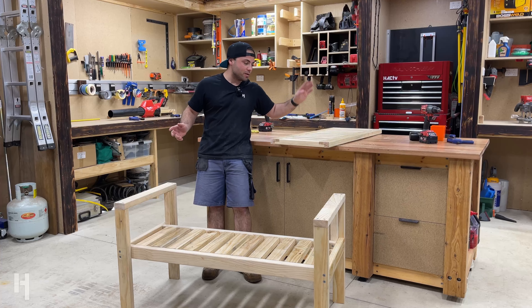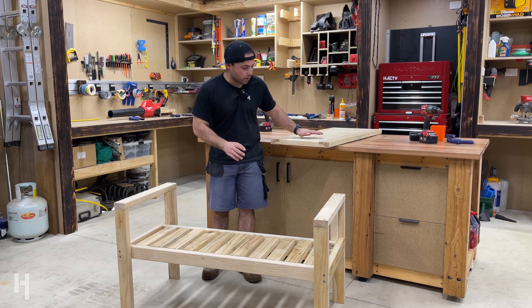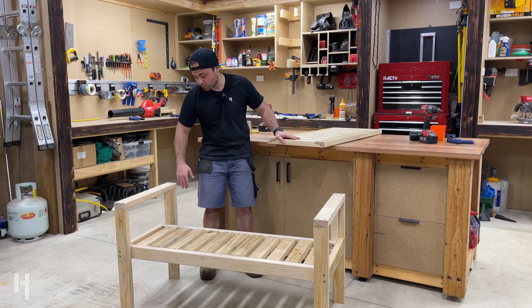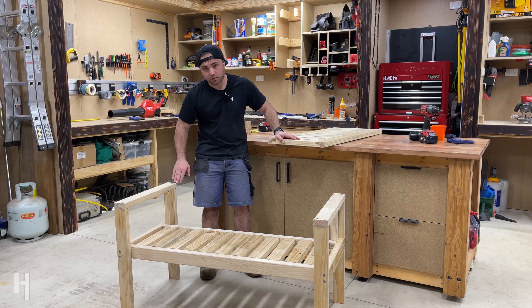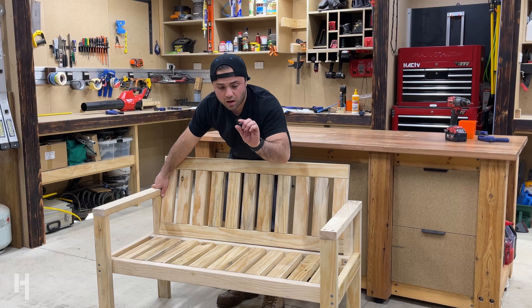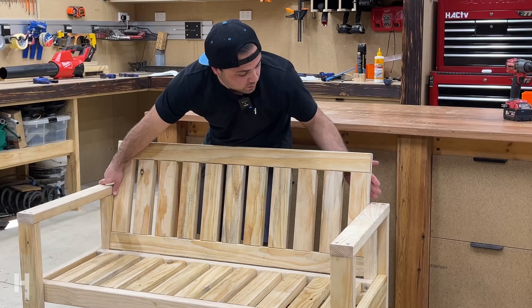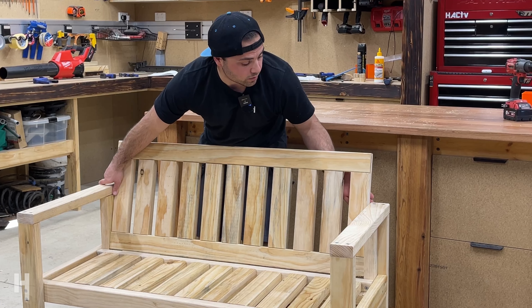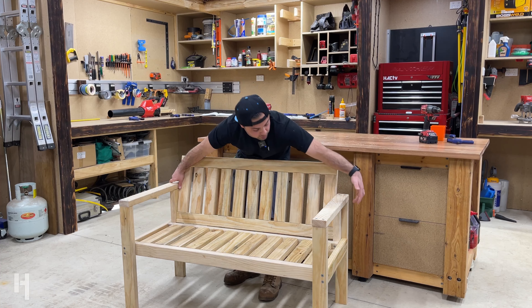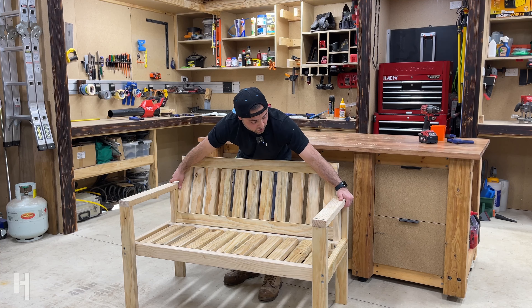Now that the backrest is done, I can look at mounting it onto the rest of the seat. The bottom side of the backrest will sit flush at the back, and where it intersects with the back of the armrest it'll be flush with that back corner. It'll sit about 5mm above the base of the seat just to allow any water to fall through, and the back edge will sit flush with the back of the seat. I'll clamp it up and put a couple of screws in from those side pieces on the armrest to hold it in place.